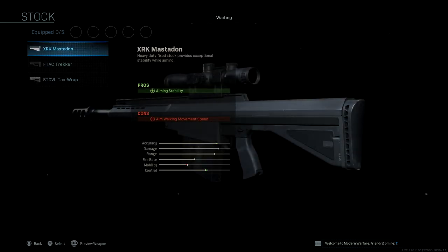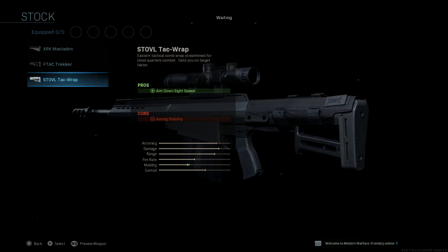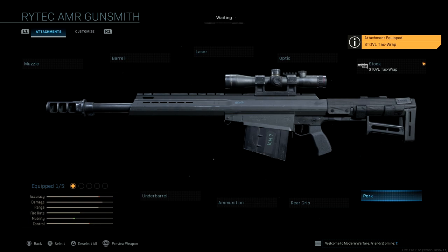For stocks, we have three stock options: the XRK Mastodon, the F-TAC Trekker, and the STOVL TAC Wrap. It's pretty cool actually — I'm gonna put it on.